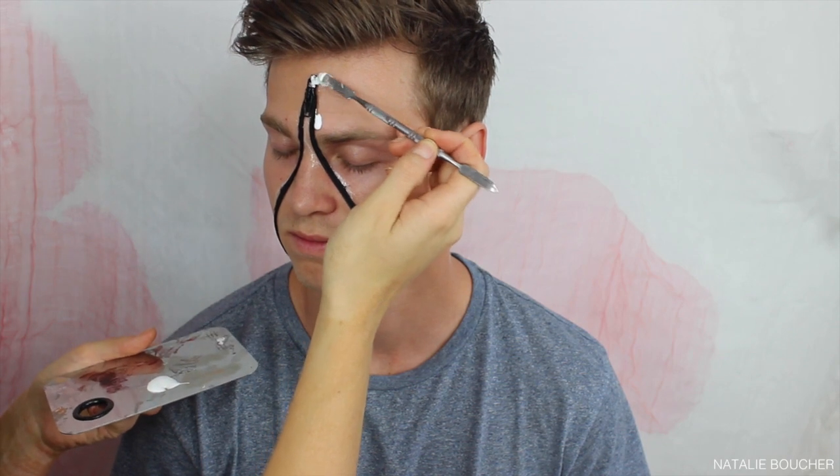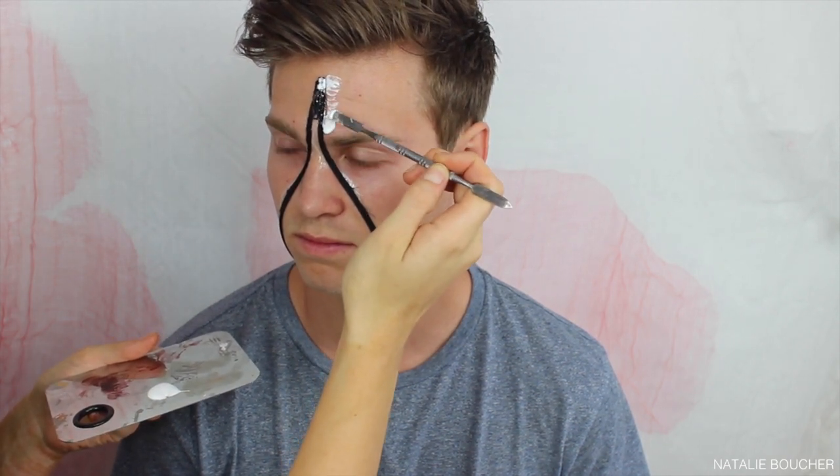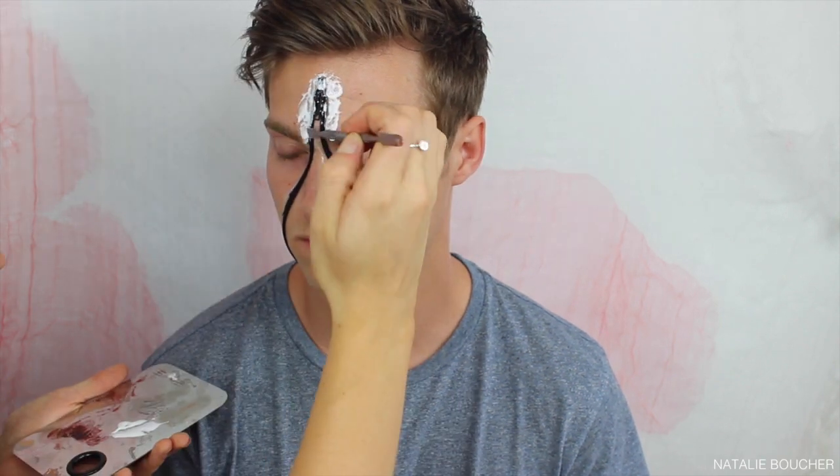I'm just taking some liquid latex — pretty much all my SFX makeup is from BYS, which you can buy from Cosmetics Plus here in Australia — and I'm using the liquid latex to go around the outside of the zipper to make sure that all the edges are flush with the skin.